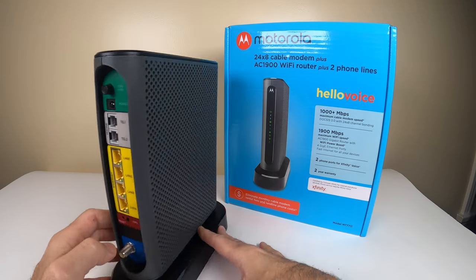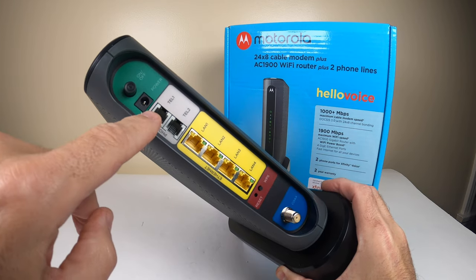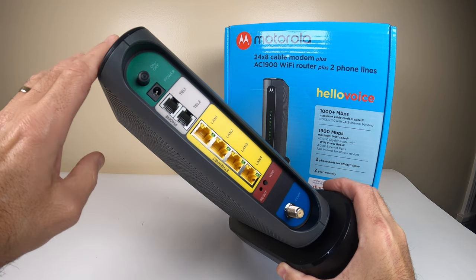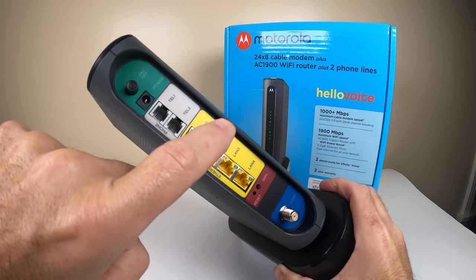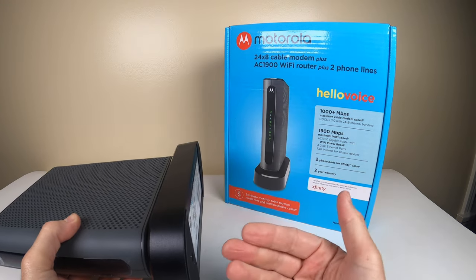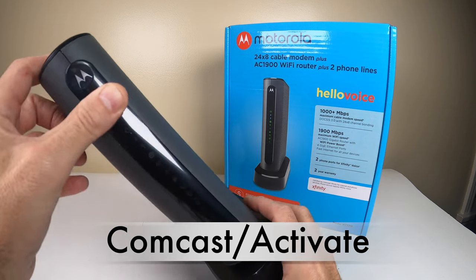Now we have the router out of the box. Let's take a tour of the back panel so you can see everything clearly. There's a power button, the power cord port, phone line one, phone line two, and your LAN ethernet jacks for direct wired connections to computers — leaving the Wi-Fi free for other devices. There's also a WPS button to secure the network, a reset button, and a coax connector. To activate, you go to comcast.com/activate, enter the MAC number, and the system communicates back and forth. The lights will come on and you're all set.